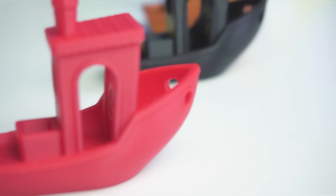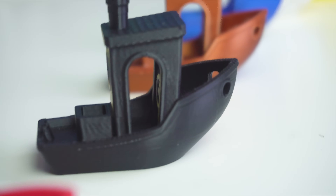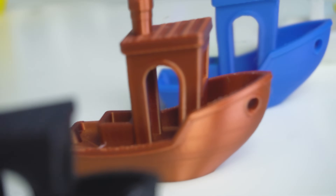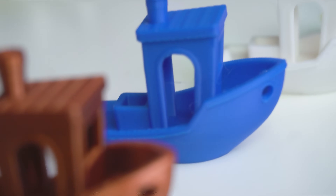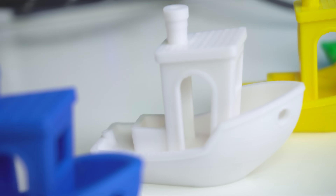So here they are — seven benchies printed with different filaments. If I had to pick a favorite based on print quality, the Bamboo Lab Green and Polymaker Black are standouts. And this is a personal preference, but the Sonlu Blue is really, really cool. They are clean, consistent, and the details are spot on. But if we are talking about aesthetics, the Silk Bronze is definitely the most eye-catching, even though it has a few minor imperfections.